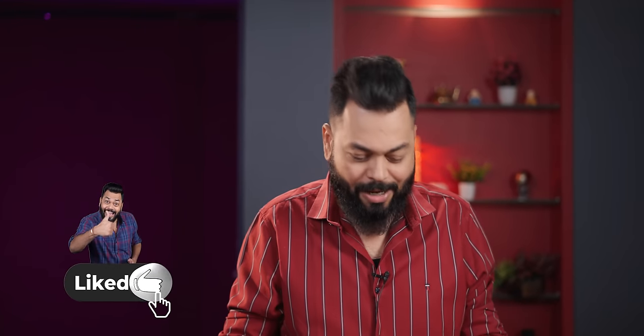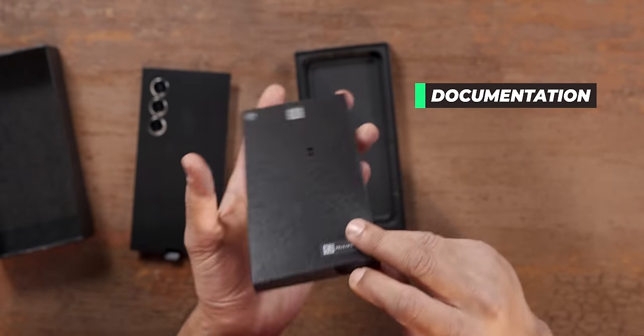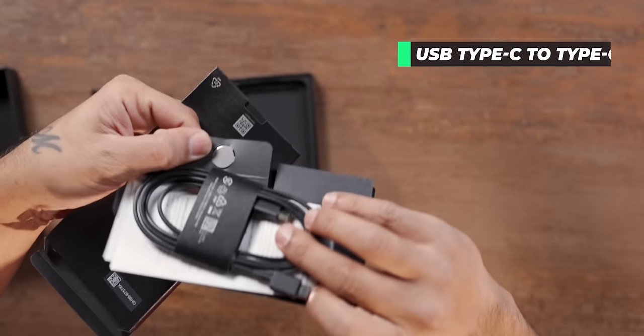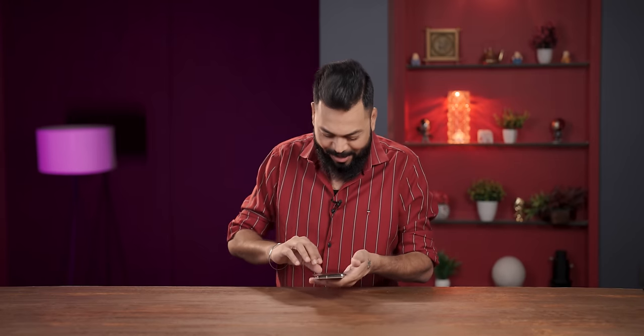This is a small package — a very small box, one of the smallest boxes I have opened. There are three camera modules. There is documentation, a SIM card tool, and a USB Type-C to Type-C cable. That's about it, friends. That was a quick unboxing.